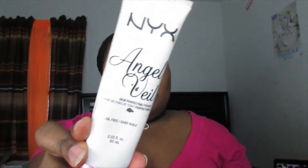I zoomed out so we can do the face. I'm taking the NYX Angel Veil Skin Perfecting Primer and applying it all around my face. I wanted a primer that smooths out my skin and controls oil — it's great for oily or oily-to-combination skin.